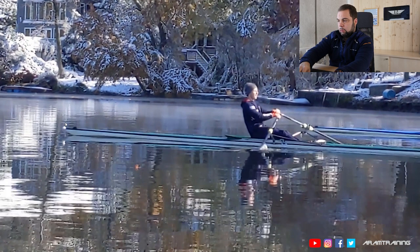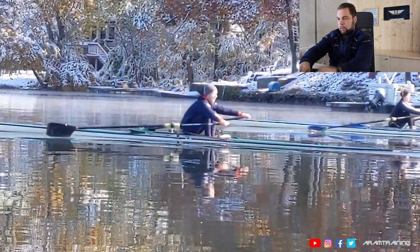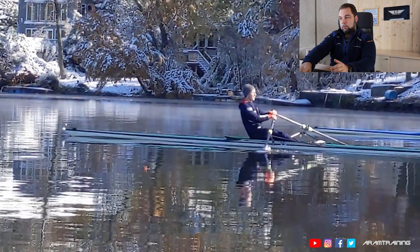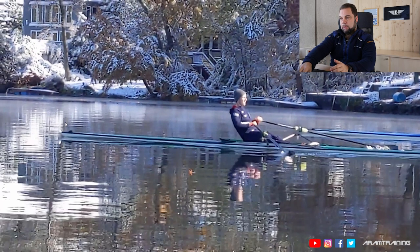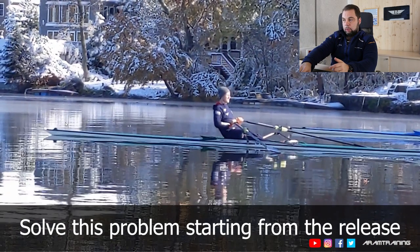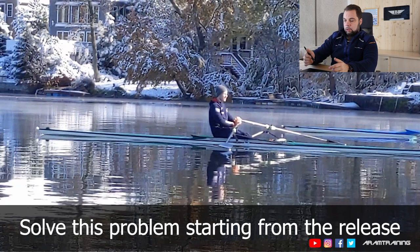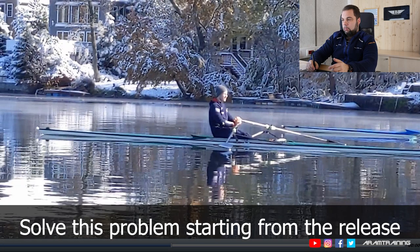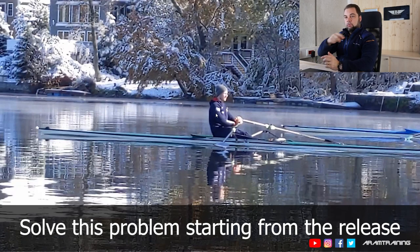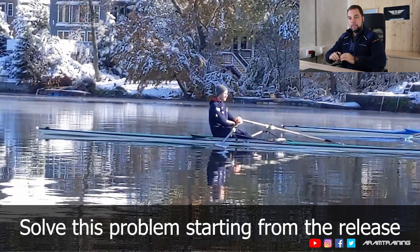Besides the fact that your blade is too deep all the time — that washout at the finish, you cannot correct it there. You have to start at the catch. At the release, and this is what you're doing correctly, you disconnect your elbows from your upper body — this is well done. You want to make sure that you are disconnecting the hand motion from the vertical rotating shoulder motion. The shoulder has to move around the hip so that you can go forward, but it's important that your hands don't follow the shoulder motion — your hands move out, move independently, and can stay as level as possible.